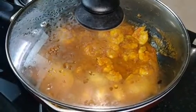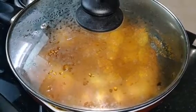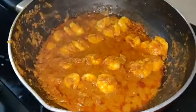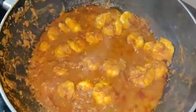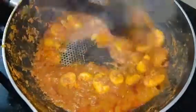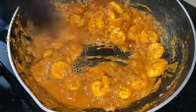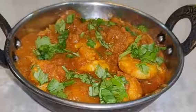Now let's cook it. Cook it for 5 to 6 minutes for a thick gravy. Let's cook it for the prawns for about 3 minutes more.